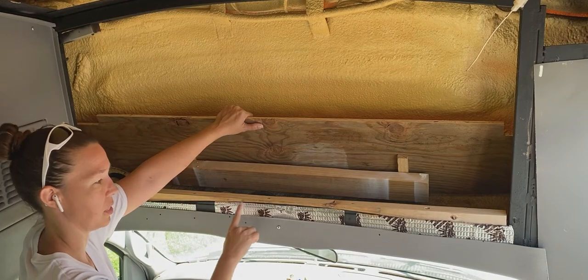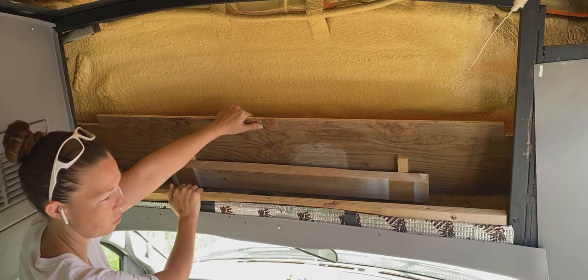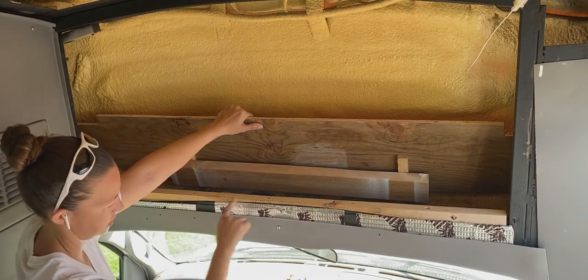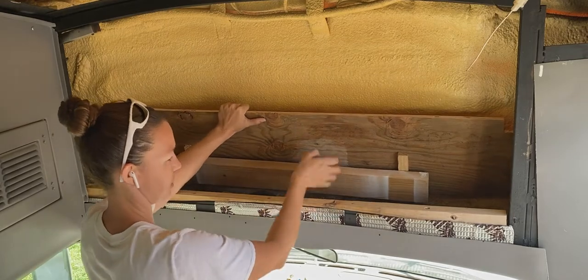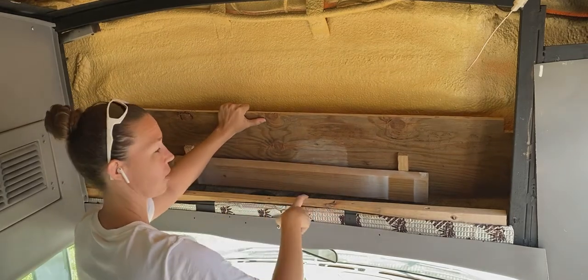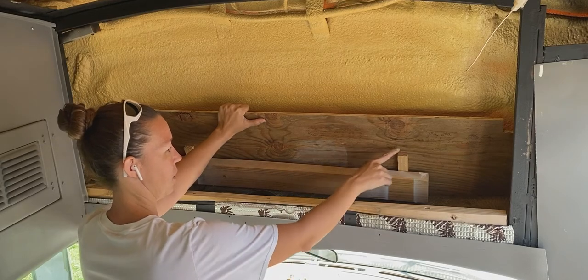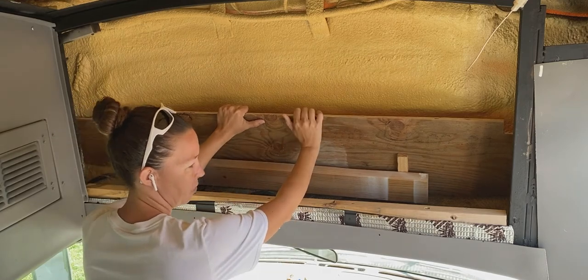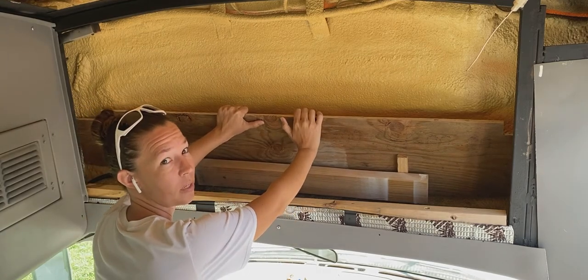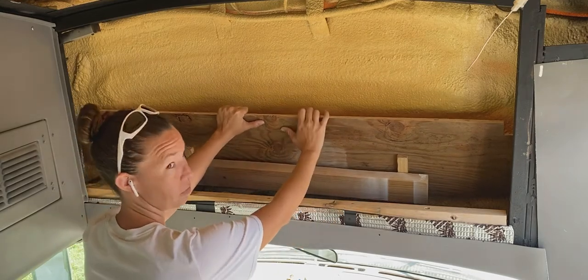Unfortunately there is a beam that goes across here which is curved, so I had to take a piece of 2x4 and cut it with a jigsaw to match that curve. As you can see the back is much lower than the front, so in order to level that I laid a piece of 2x4 and a couple of strips of 1x in here. Once I determined that it was level I went ahead and put some glue on these pieces and laid this shelf in here.